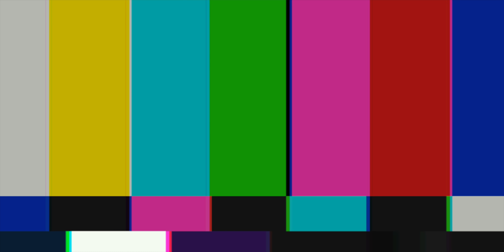I just dropped a 50,000 Rand camera onto solid concrete and it survived - so if that doesn't make you sign up to Patreon, I don't know what will. Thanks for watching, I'll see you in the next video.